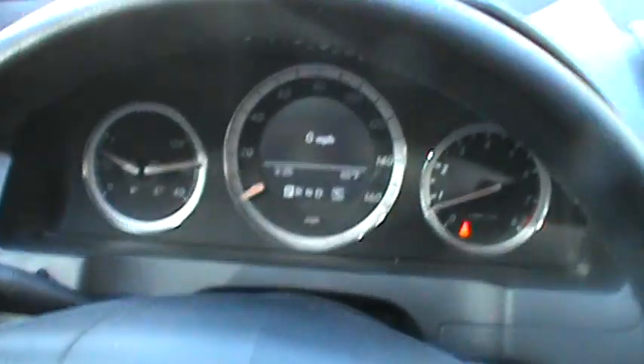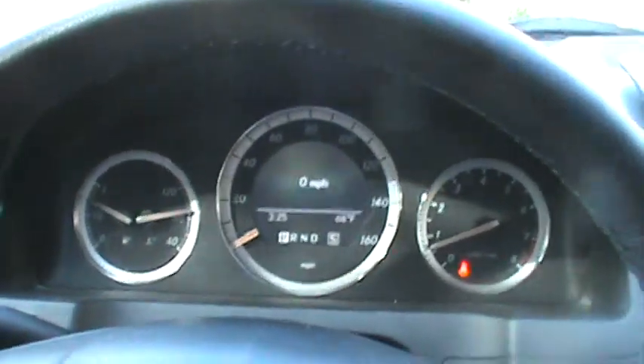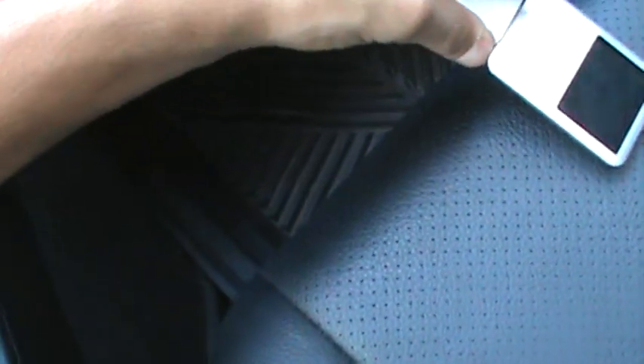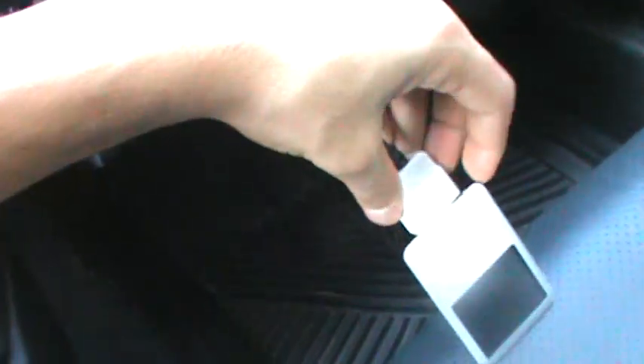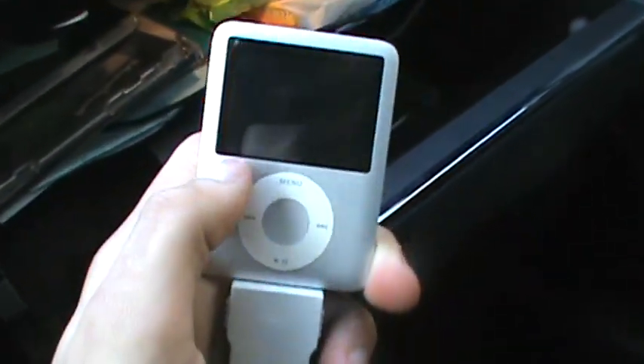For older cars like this one — a 2008 C300 — what you're gonna want to do is take your iPod Nano or iPod Classic. I'm not sure what other iPods are compatible with this, but you're just gonna want to go ahead and plug it in. Mine's already plugged in.